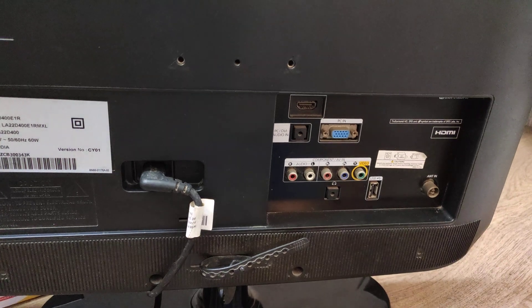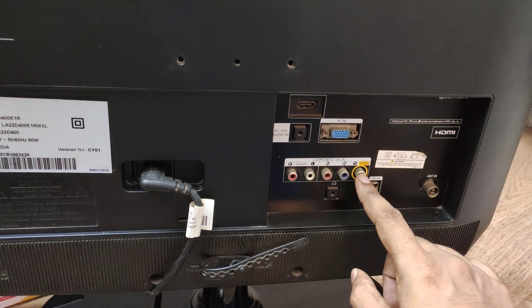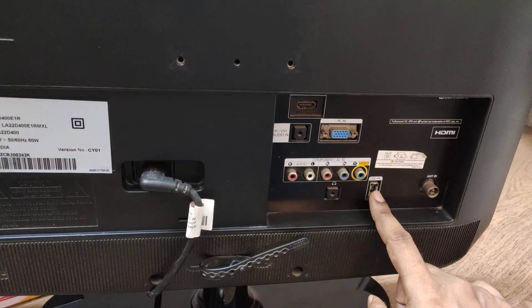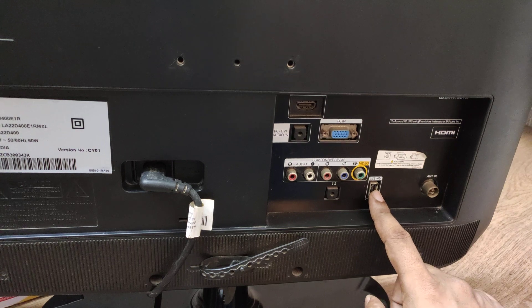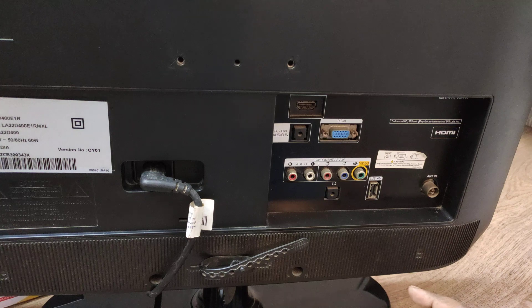I have an LCD TV here and at the back side there is one video port, two audio ports, and also a USB port. Most LCD TVs will have the same setup, so let's see how to connect this.